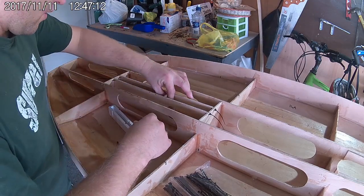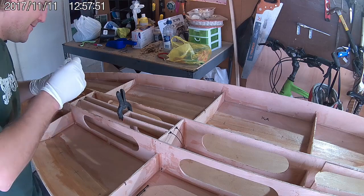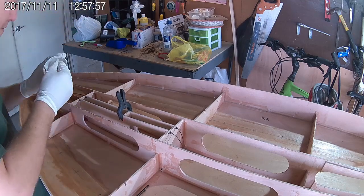Next, the front support can be simply held in place with a clamp while you apply glue to all of the fin box panels.